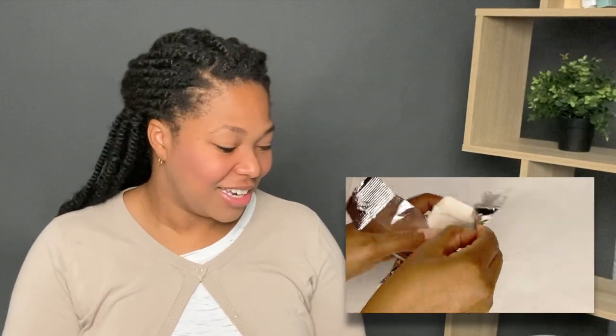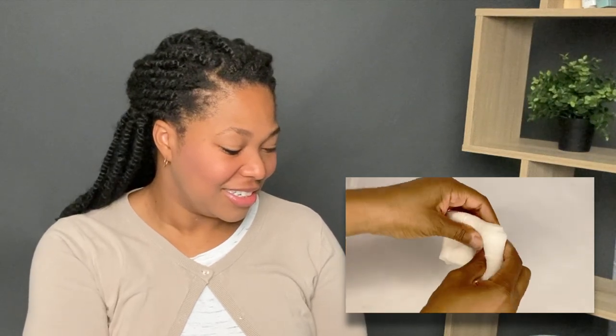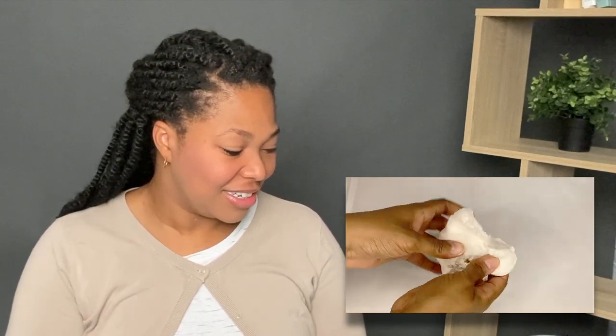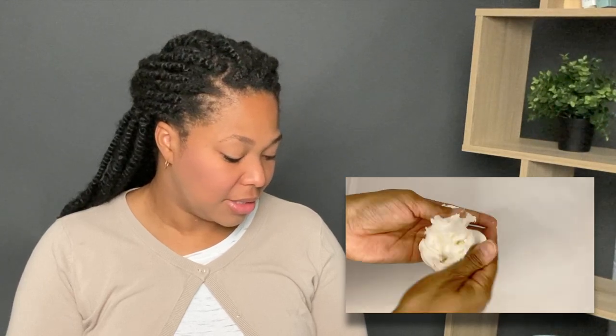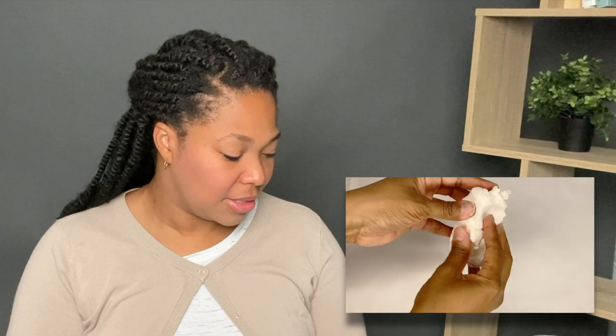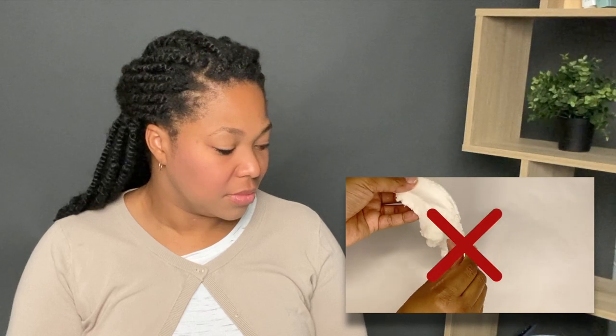I'm using a small pack of Satin Eyes brand fondant for this video. Now when you first open any brand of fondant, the first thing that you want to do is knead it and make it pliable. If you're handling fondant without gloves it will become sticky and start to stick to your fingers and hands. This is a no-no.